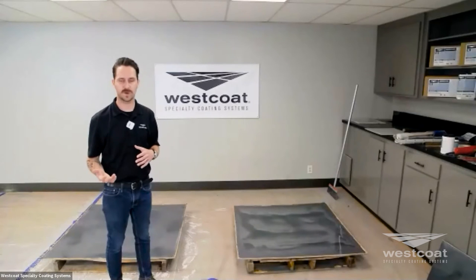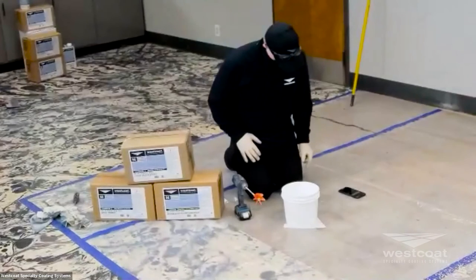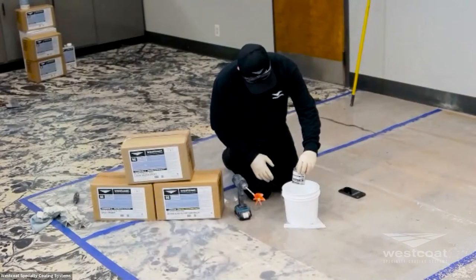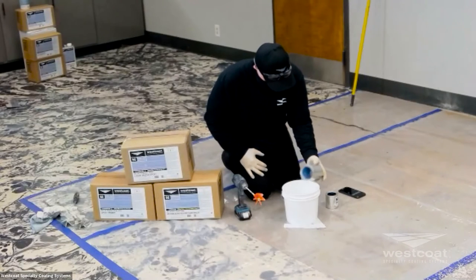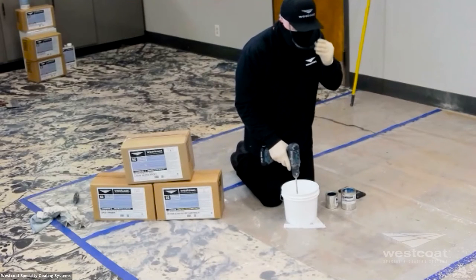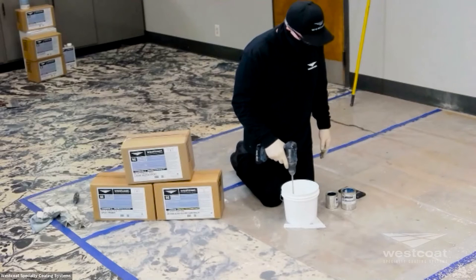We also have a water-based polyurethane — the SC65 — and Mike is going to show you the mixing and application. The SC65 is a two-component product at a three-to-one ratio. It's available in a pigmented version, also in clear, and in three gloss levels: G for gloss, SG for semi-gloss, and F for flat. In the pigmented version, we only carry that in the SG.